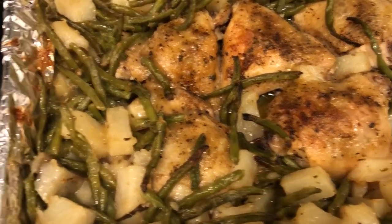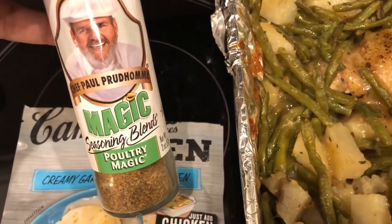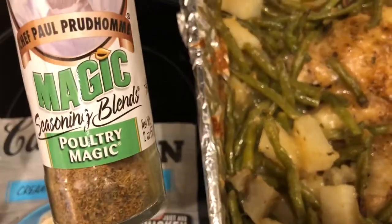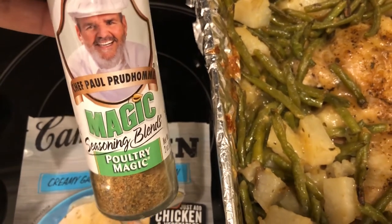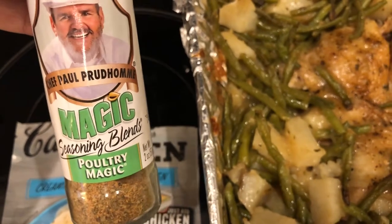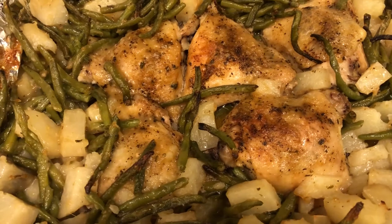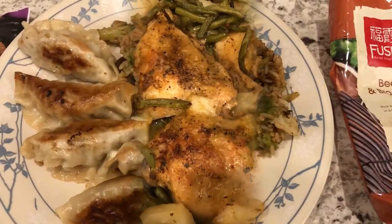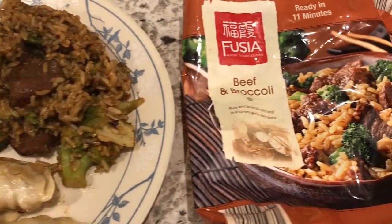Here's what it looks like. I also decided to season my chicken — the directions didn't call for that, but I felt it would be kind of bland. I have a lot of spices I'm not using, so I wanted to use those up. This is what we are having for dinner tonight.